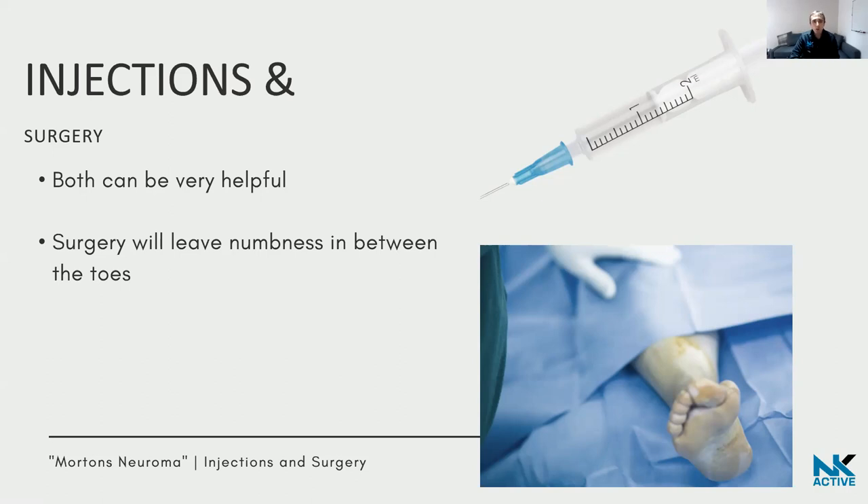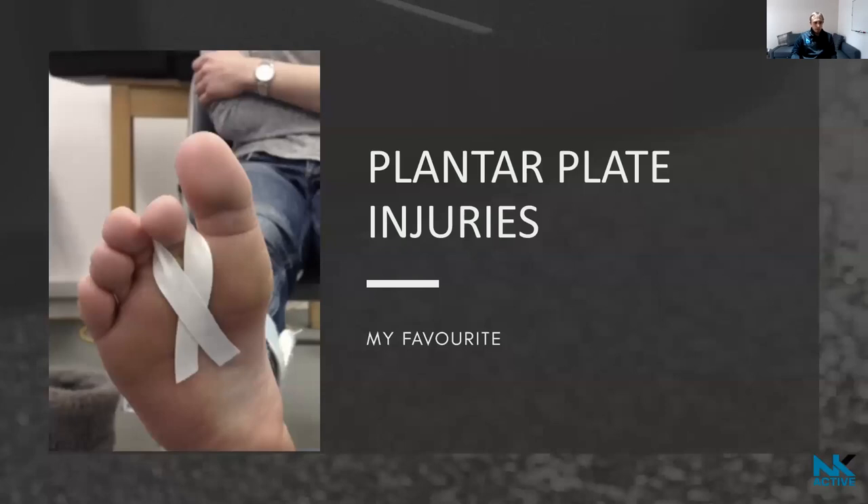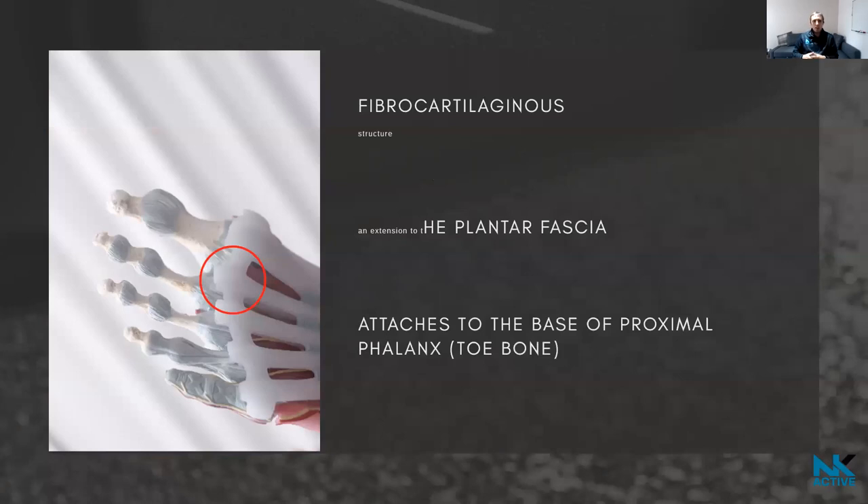Plantar plate injuries are a personal favourite of mine. The plantar plate is a fibrocartilaginous structure — a thick, tough structure — that extends from the plantar fascia and attaches the metatarsal to the toe bones, the phalanges.